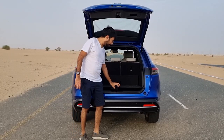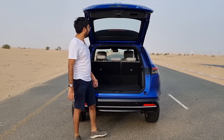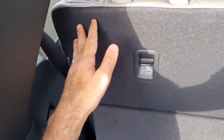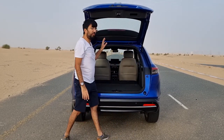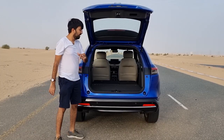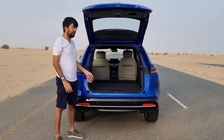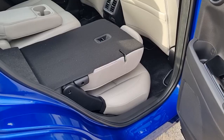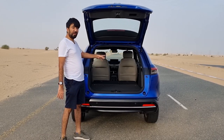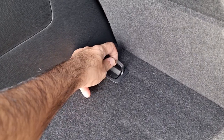There are smaller pocket spaces on both boot sides and boot lights on either side. At the bottom is a proper full-size spare wheel with a tool kit. The rear seats fold in a 60:40 ratio — they're a bit fiddly and require a harder press — but when folded you get 1,274 liters of luggage space with a completely flat boot floor.